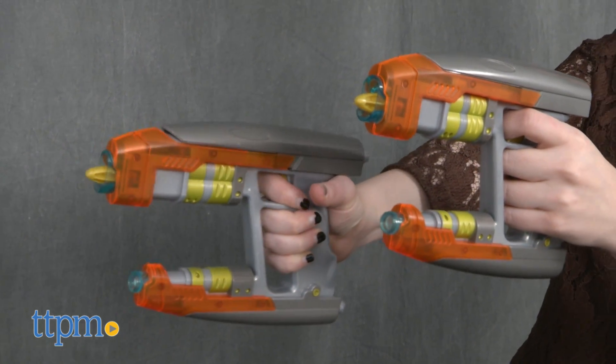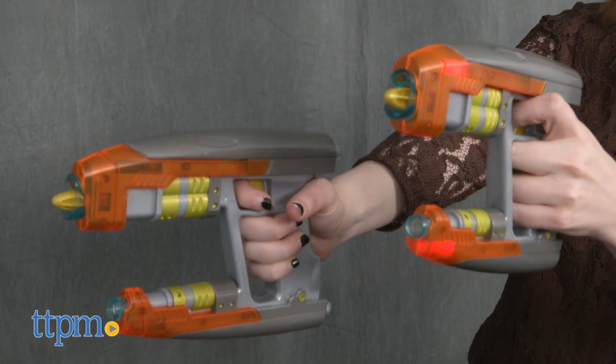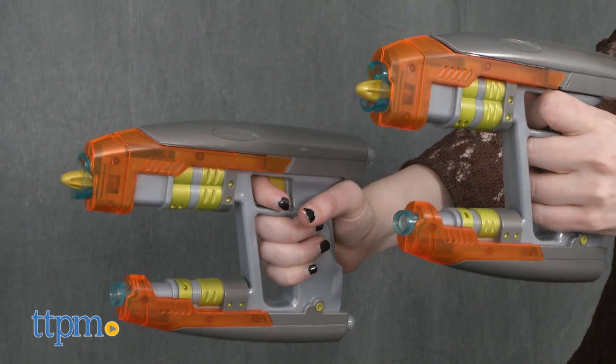Use both blasters at once to take down your intergalactic enemies, or give one to a friend and tag team.